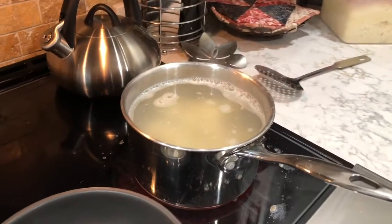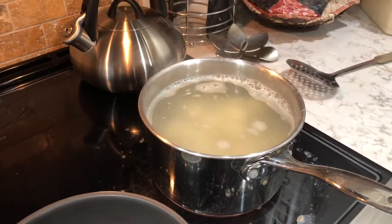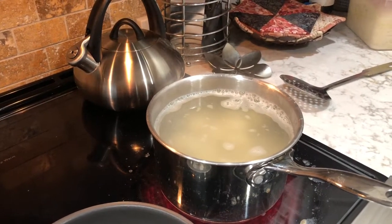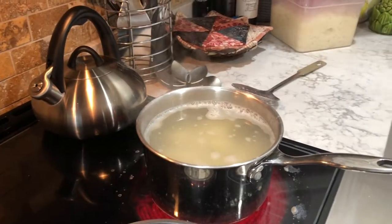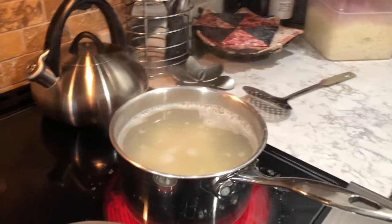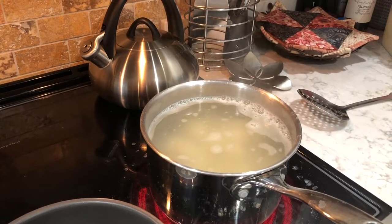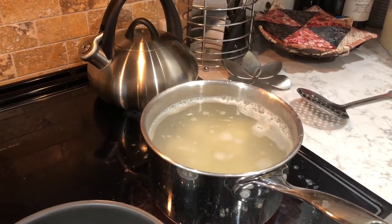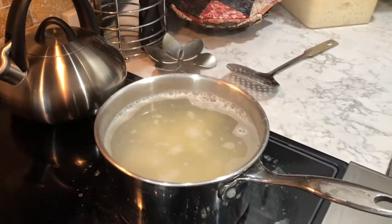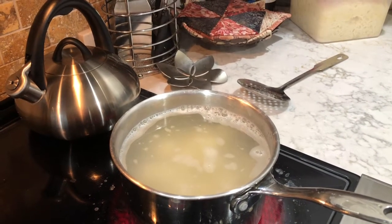The gnocchi are now in salted boiling water — salted just like you would for pasta. You want enough salt so that it actually salts the gnocchi. The water was boiling first and then we added the salt. We just have two portions in there, so you don't want to crowd them too much. We'll wait for them to start popping up to the top.